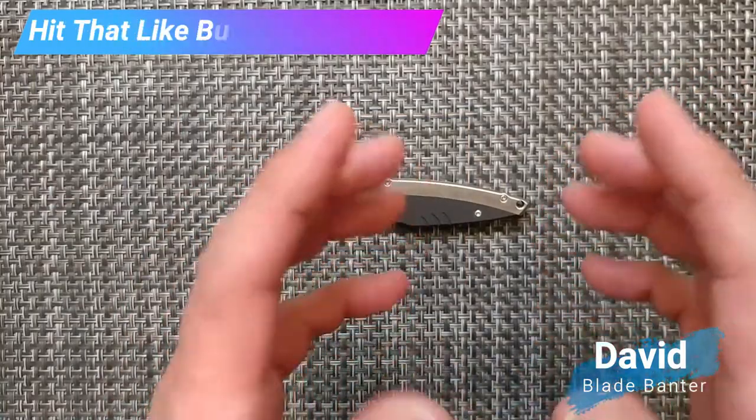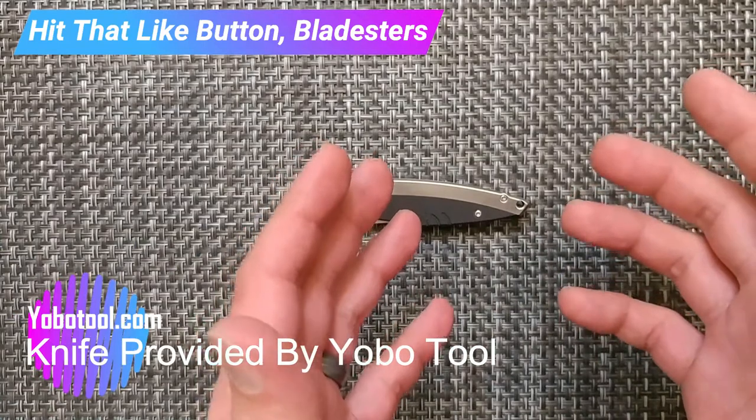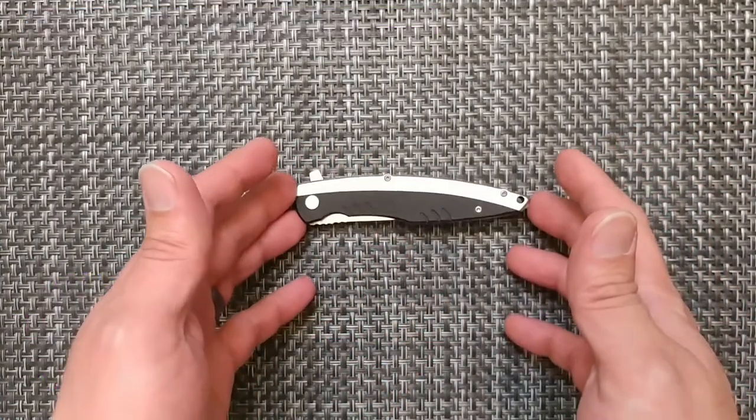How's it going? Welcome to the Play Series, where we build a community for discussion, providing specifications you can relate to so you can make an educated decision on your purchases. We're going to be looking at this knife here from Yobo Tool.